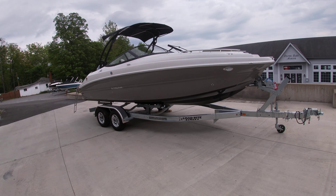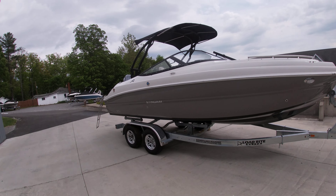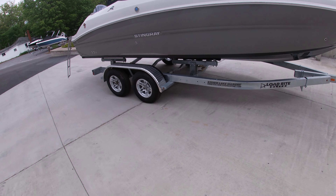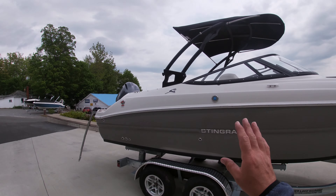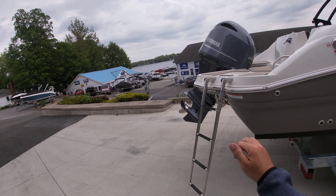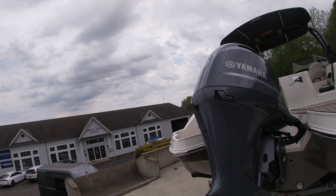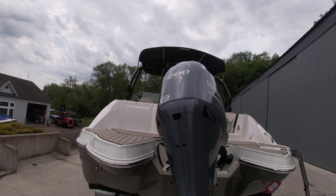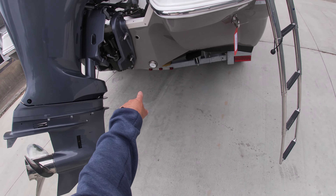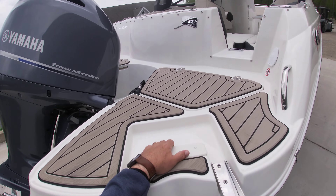Hey guys, Sam with Silver Lake Marine doing a quick walkthrough of our 2023 Stingray 231 DC, sitting on top of a galvanized load right trailer tandem axle. It does have the wakeboard tower optioned out on this and on the back side you do have the massive Yamaha 200 horse outboard. You have your dual sponsons on the back swim platforms. We brought it in with underwater lighting as well. Going up the stainless steel ladder.